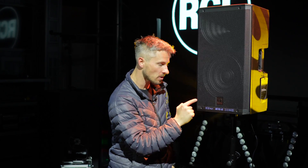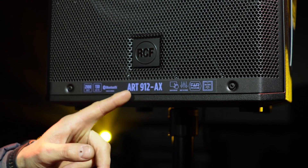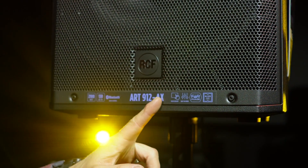Very exciting from RCF — we have got the ART900AX series. Here we have the 912AX, and we've also got the 910 and the 915AX.